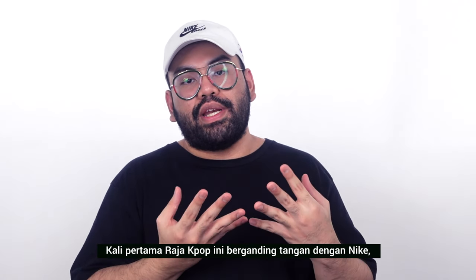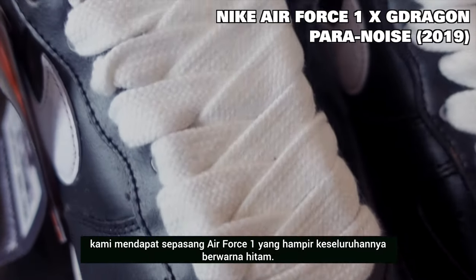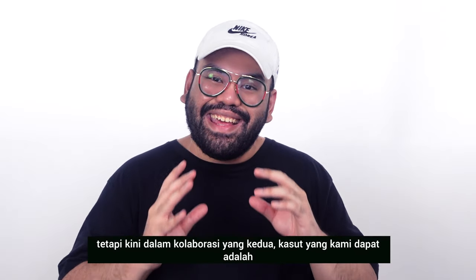The first time the king of K-pop joined hands with Nike, we received a pair of predominantly black Air Force Ones. But now in their second collaboration, what we get is this.